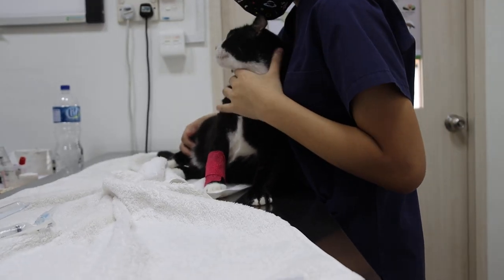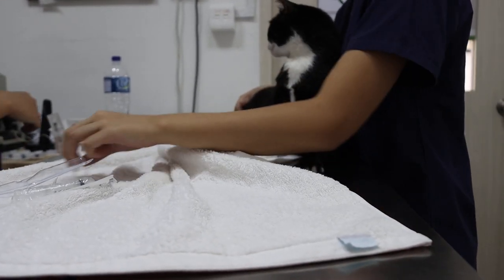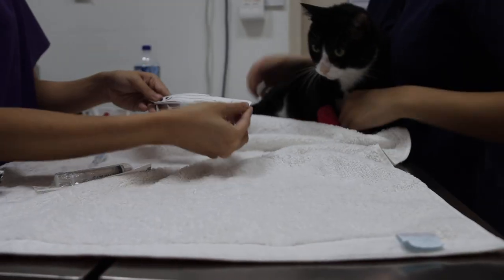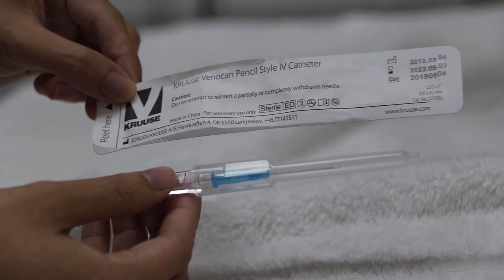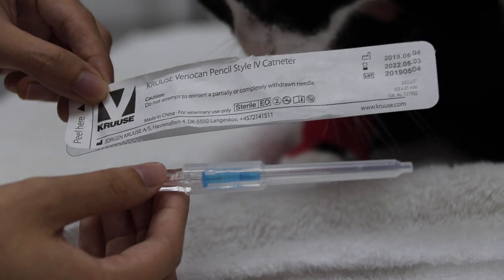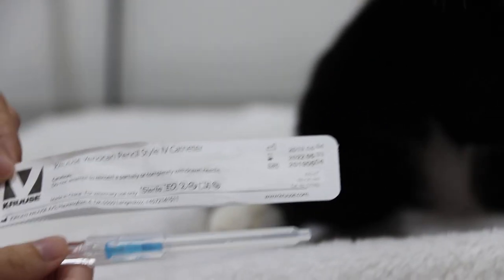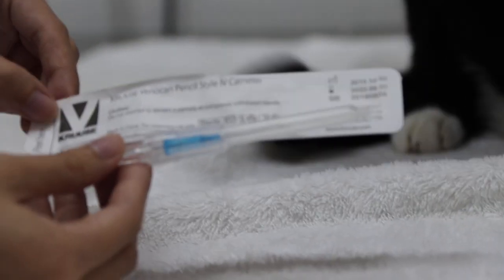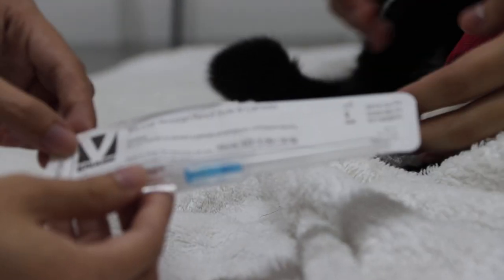The reason we had to use the cannula — and you can see the brand — is that rarely do we use a cannula, but in this case we had to. Normally you just take a needle and syringe and draw the blood easily. The golden retriever was very nervous, but the owner gave firm commands and the dog was okay. This will be shown in the next video.